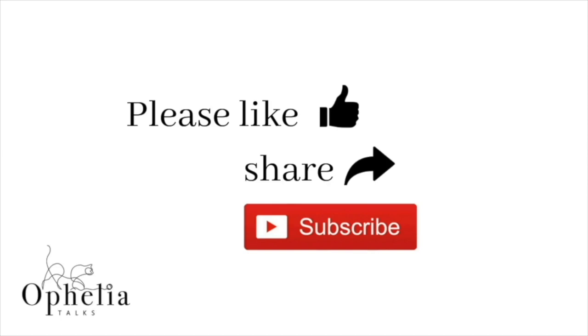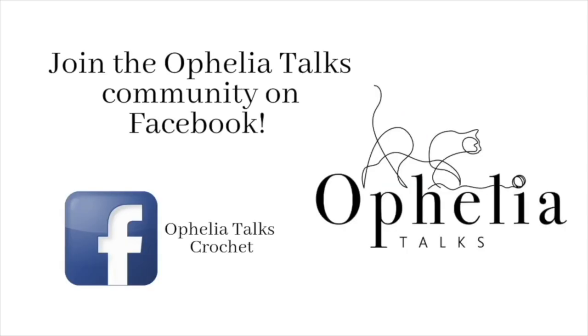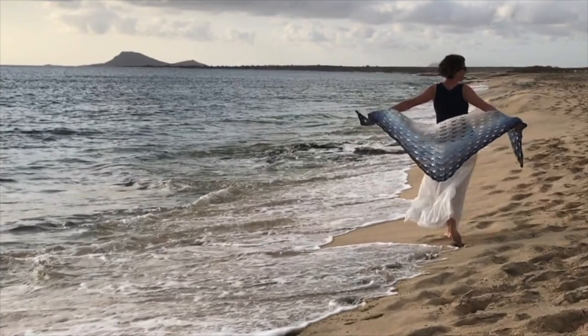Before you go, please like and share this video, ring the bell so you're notified of new videos, and join our community on Facebook. Here are some more videos you might find interesting — thank you so much for watching and come back soon!